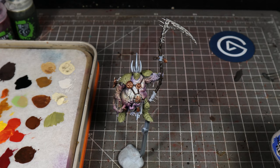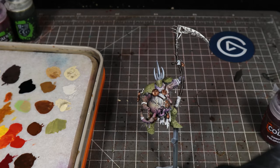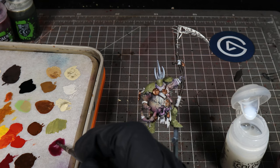Then we're going to take Lupus Pink and Contrast Medium and mix these together on the wet palette in about a one-to-one ratio. The Lupus Pink is a really nice color, but it is quite intense and we don't want to completely blow out the rest of the skin. So we mix it into a one-to-one ratio — kind of like a thin wash consistency.